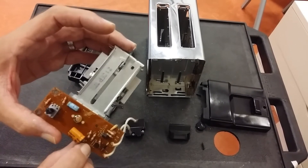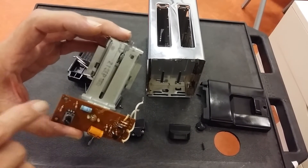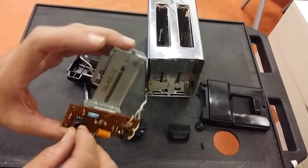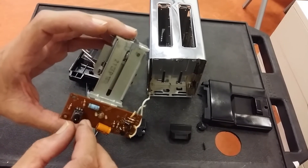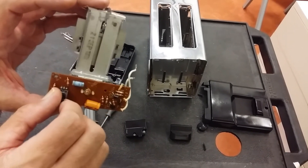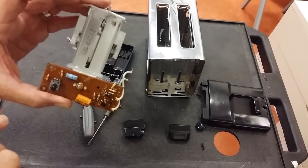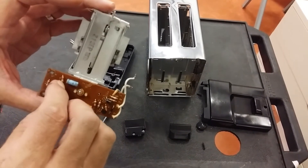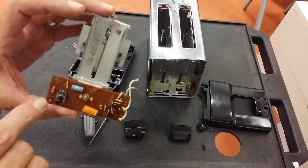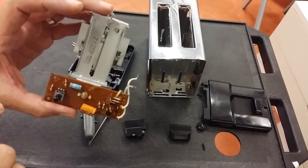How does the timing happen? We've got another capacitor, and this is meant to charge up quite slowly via a fixed resistor and a variable resistor. That variable resistor is our toaster control. If the control is set to a low resistance, the capacitor will fill up quickly and the toast will cook quickly. If set to a higher resistance, it will take longer for the capacitor to charge up, and so the toast will be cooked for a long time.